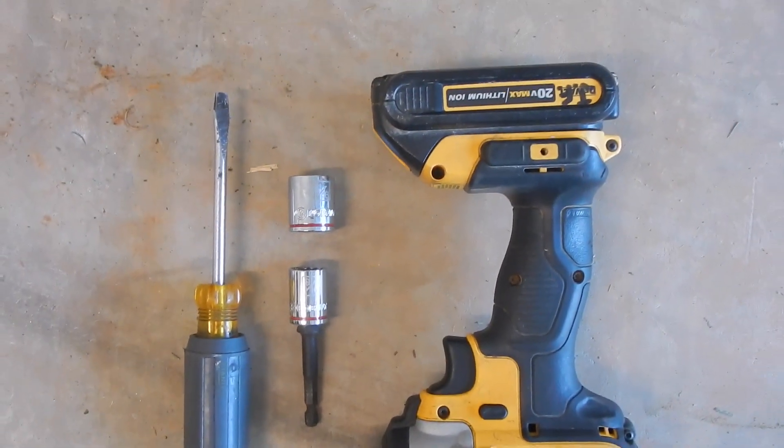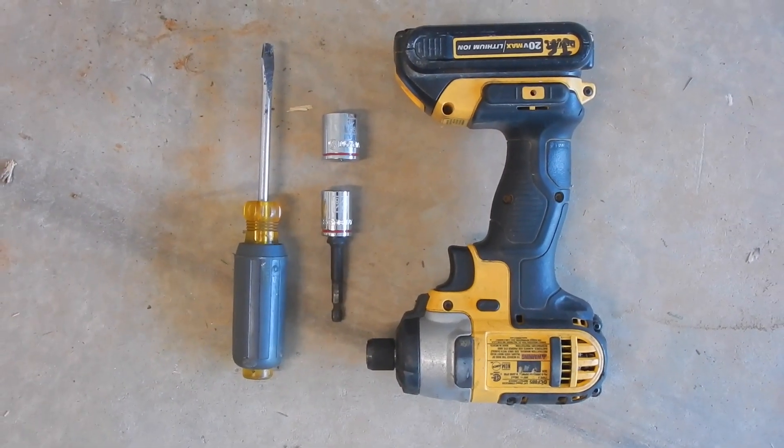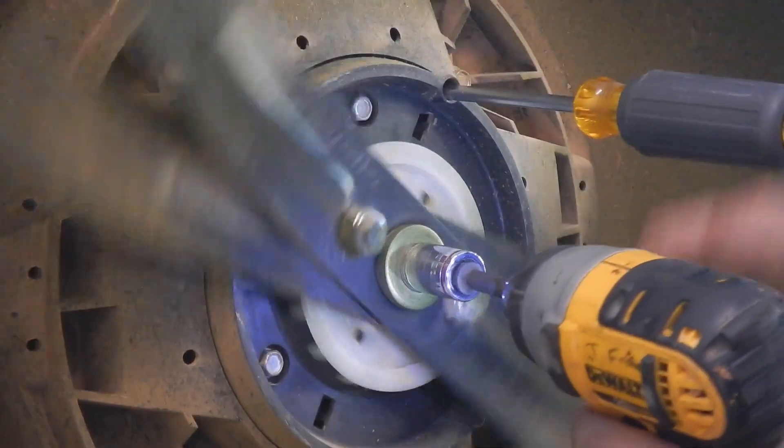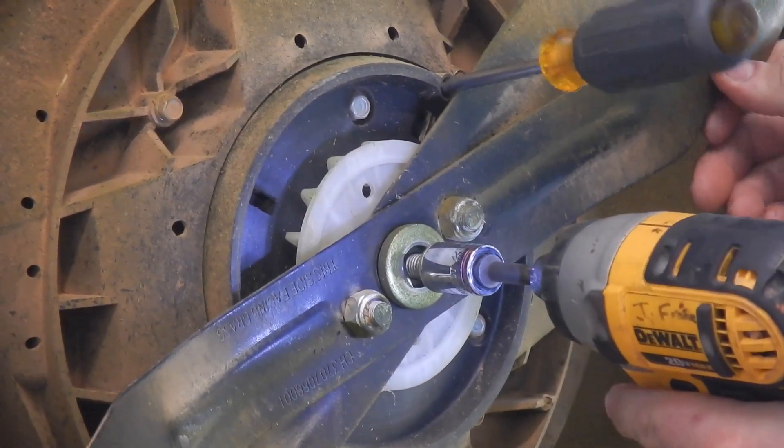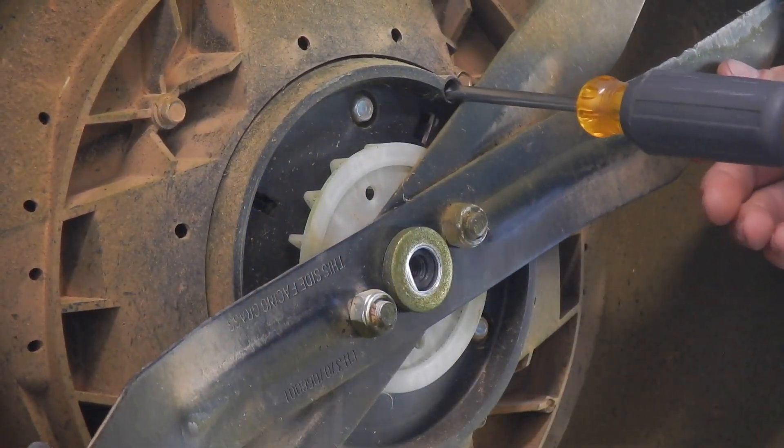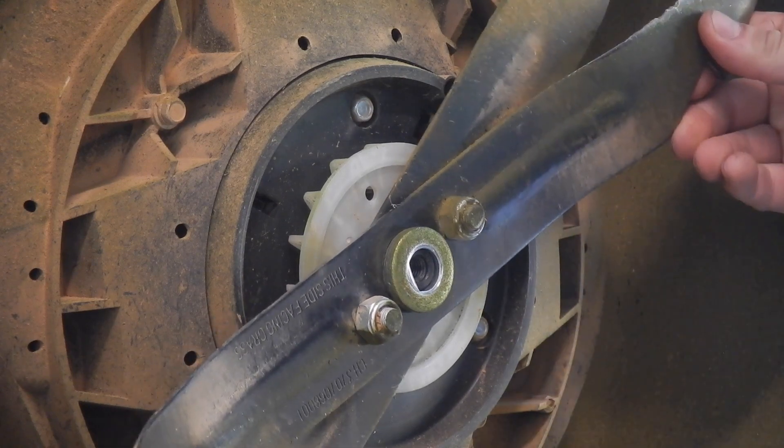Alright, so you're going to need to get yourself a screwdriver, an 11/16th socket, and a 9/16th socket, and an impact or a wrench, whatever you want to use. Go ahead and put your screwdriver in this little hole right here, put your 9/16th on the socket, go ahead and zip it out counterclockwise — no reverse threads or anything like that, pretty straightforward.